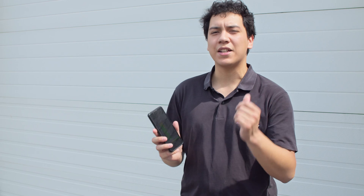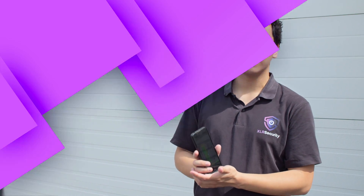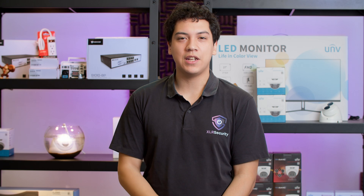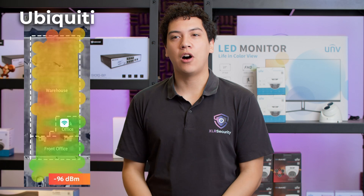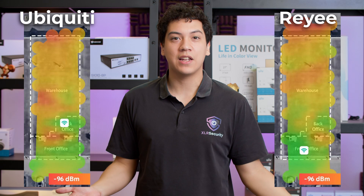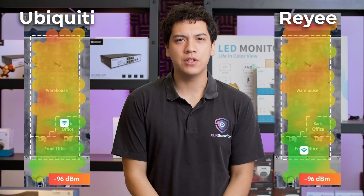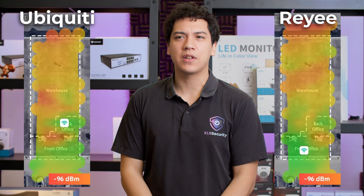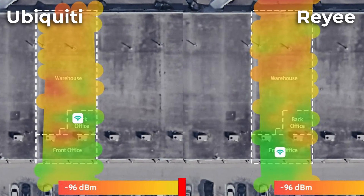We just finished capturing a bunch of data on the NetSpot app. Now let's go back inside and see how the Raye compares to the Ubiquiti. I finished the network map after installing the Raye access point. On my left side is the Ubiquiti's network map, and on my right side is the Raye network map. As you can see, they are both quite similar in terms of coverage. The Raye does have slightly better signal towards the back of our warehouse, which makes it a great option for both home and office usage.